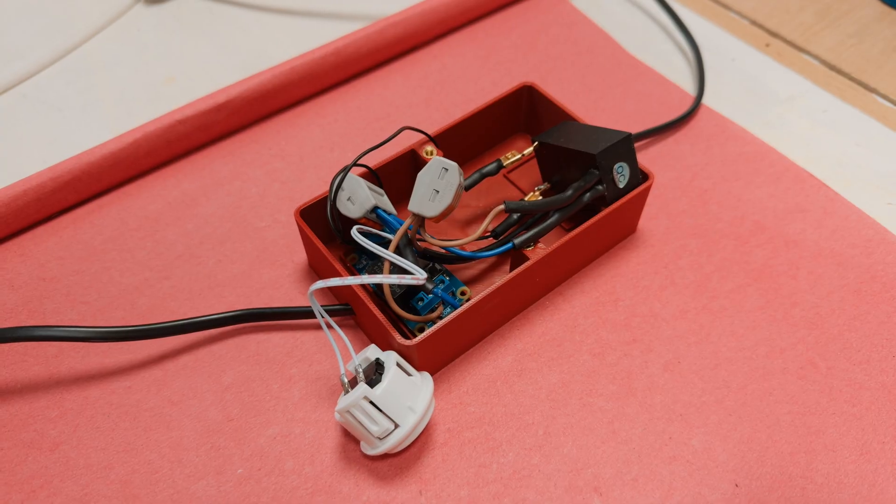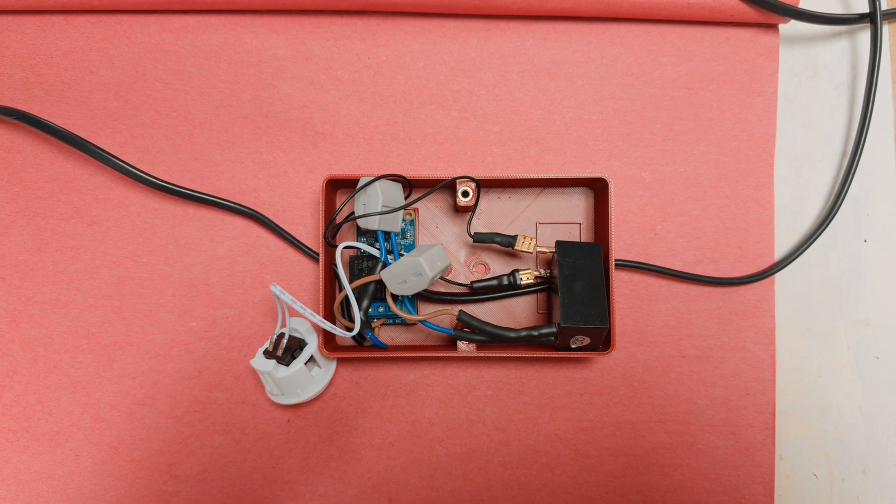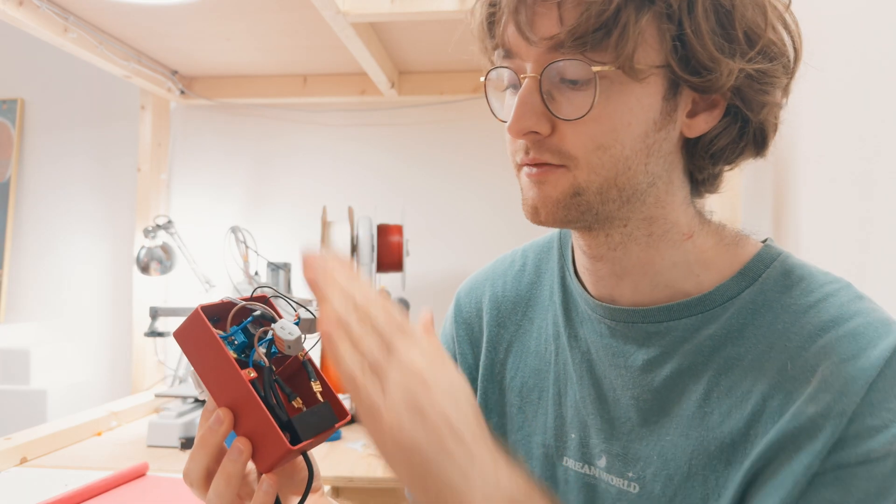Now that I know everything in here works, I just need to glue in these components, tidy up the wires, and print the face plate which is going to hold the arcade button.